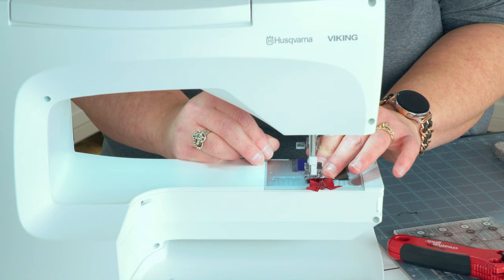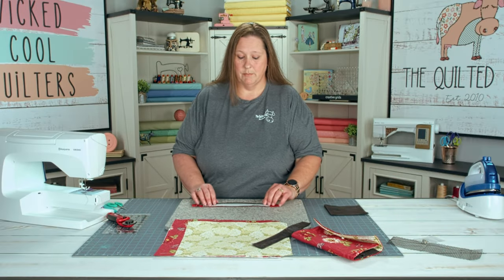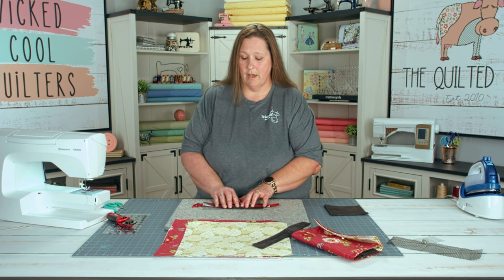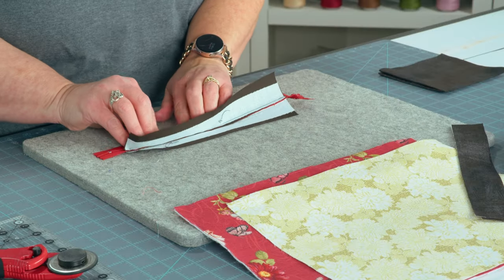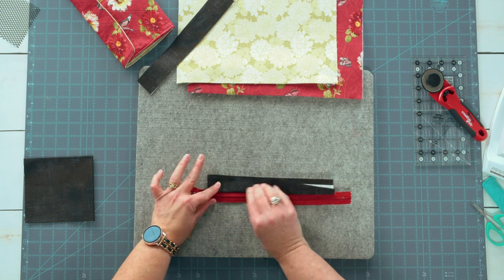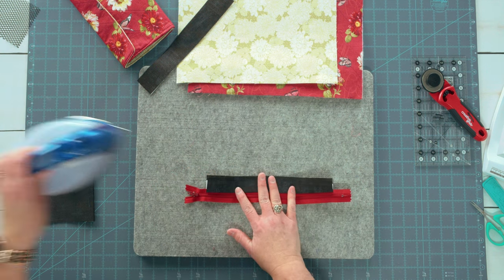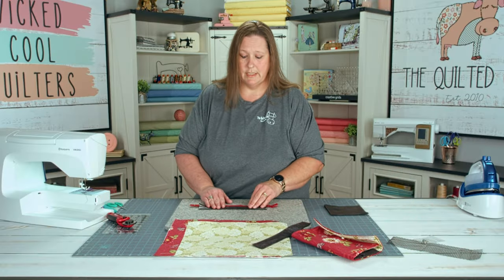We're going to stitch a quarter inch seam. Next, we need to turn these back and put a top stitch in. So we're going to push the fabric away from the zipper and press it. Turn your zipper over and do the same for the top — push it away from your zipper. We're going to put a nice press on it, then put a top stitch in to hold these down.